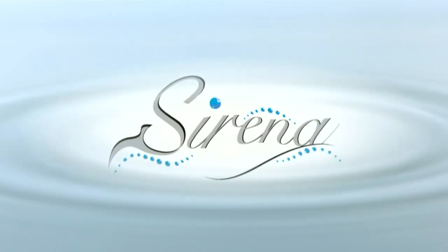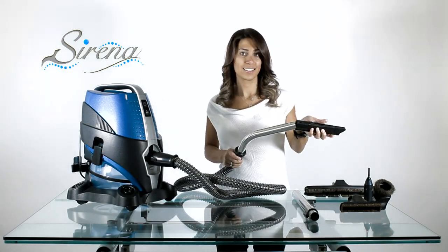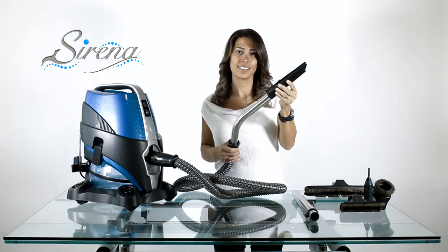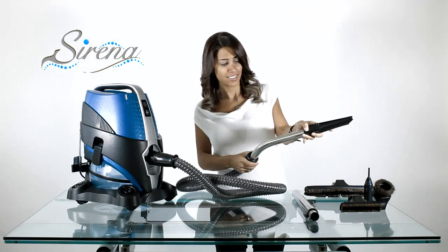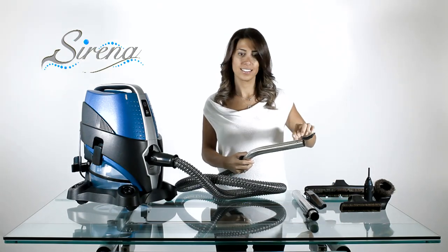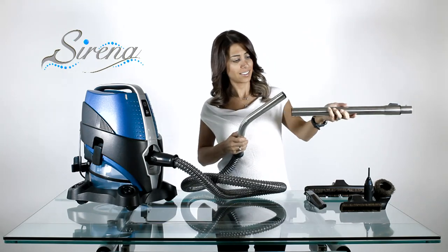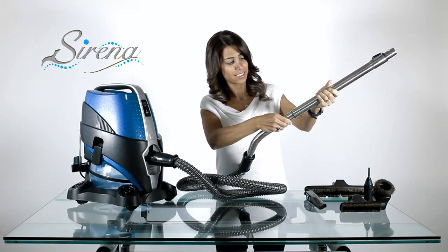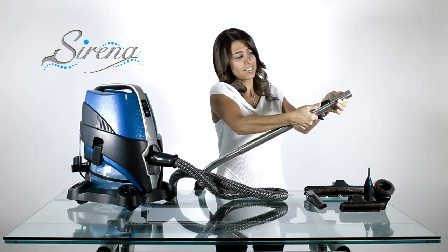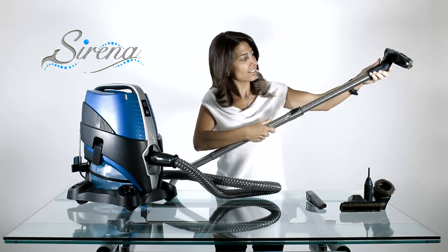Serena tools. All tools may be attached to any wand. Simply slide and turn to lock. Remove by depressing the button. All the tools may be used this way. For extended reach, attach the extendable wand. The wand may be adjusted as required, and all tools fit on the extendable wand as well.